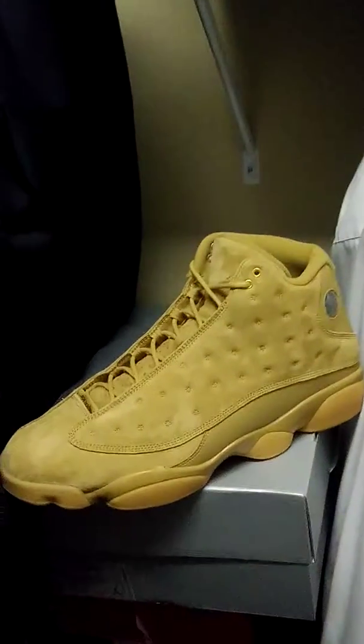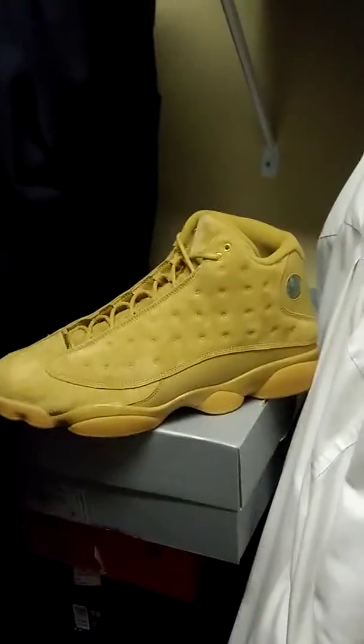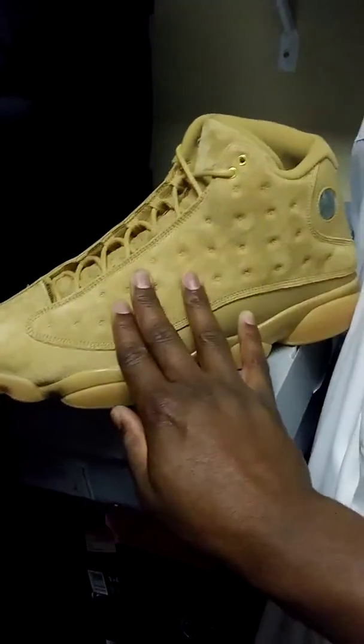Late last year, Jordan Brand released the Wheat Pack — a series of shoes including the Wheat Ones, Wheat 13s, Wheat 6s, and some Wheat True Flights that look like the Sevens. If you look at this shoe, it has that beautiful premium suede on it.